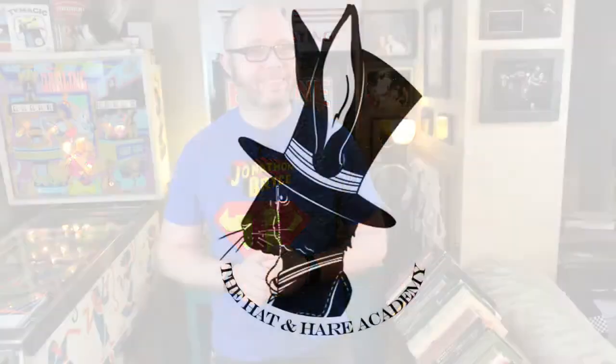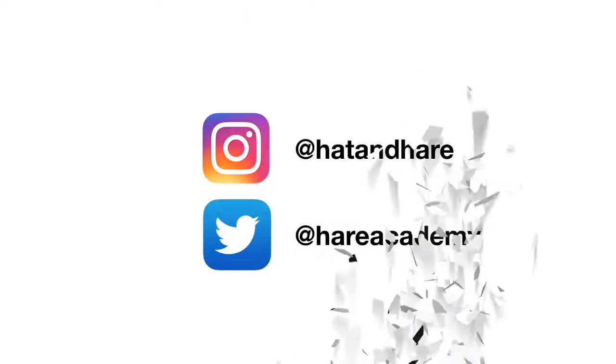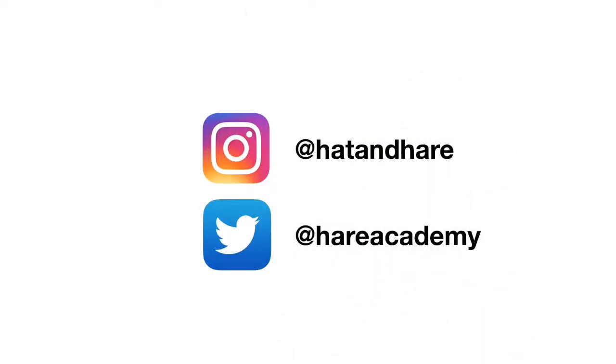Welcome back to the Hat and Hair Academy. My name's Jonathan and this is a deck review. This week we're going to be reviewing the Theory 11 Voyager playing cards.